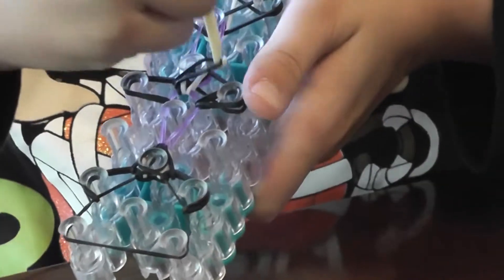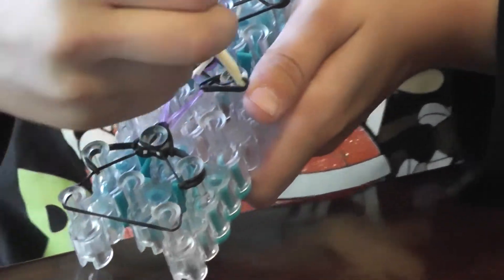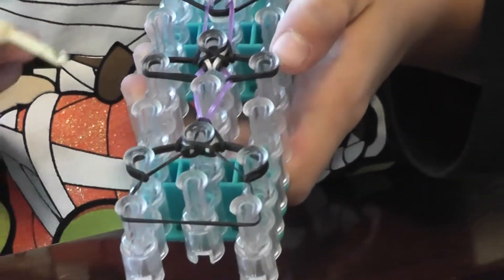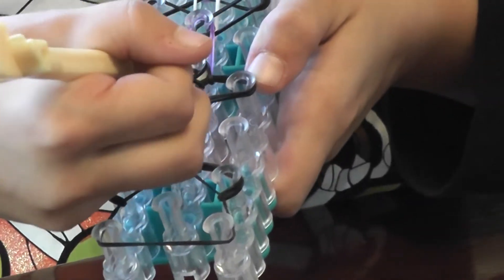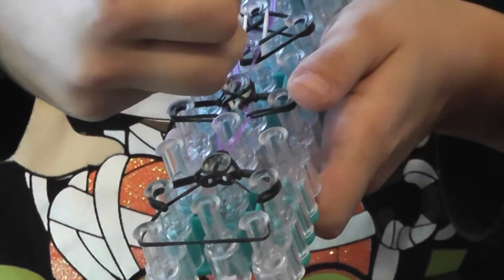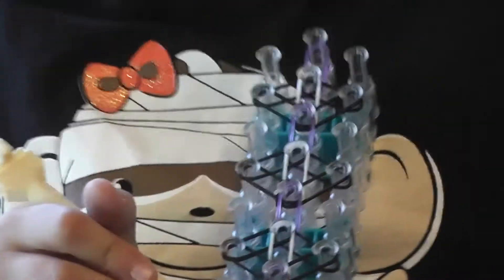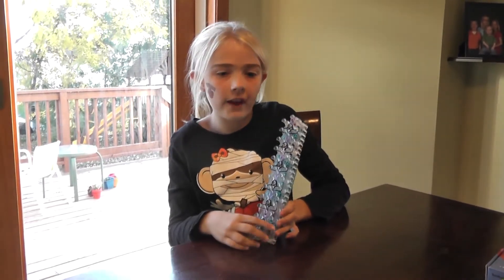Press down — you have to remember to press down, otherwise it could come apart and you'd have to start all over. Now grab your purple and bring it on to here. Continue to do this all the way down. This is what it should look like all the way down.